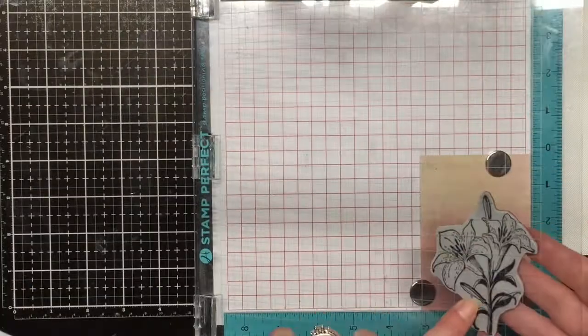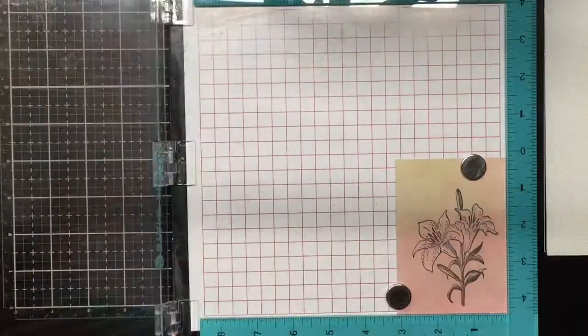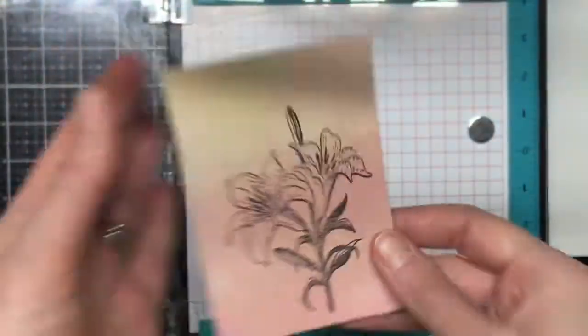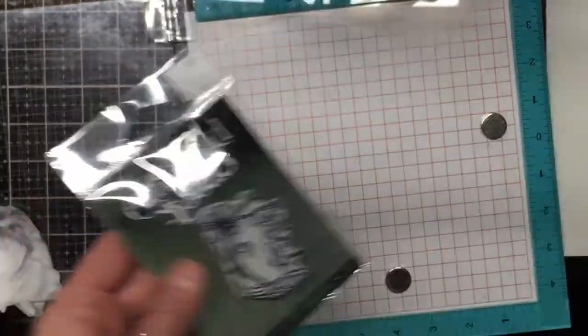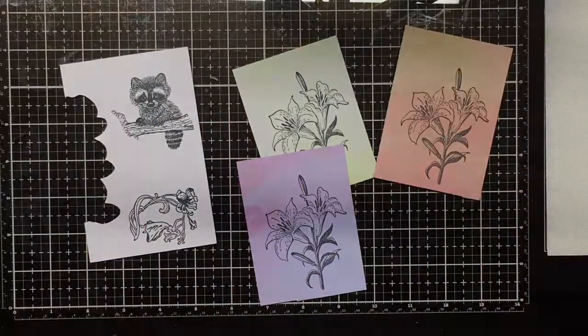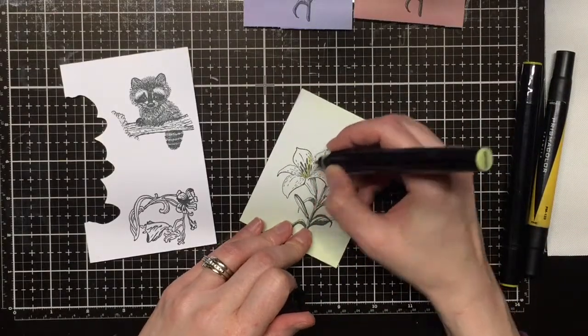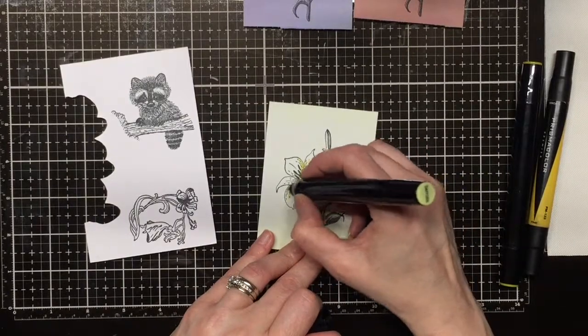We've got a lily stamp here from Emerald Creek and I'm stamping it on some Lawn Fawn Watercolor Paper with Memento ink. I'm using that ink because I'm going to use some alcohol-based markers. We also have Monty the Raccoon and Sylphie the Fairy, and I'll link all these stamps and let you know where you can get them in the Emerald Creek store.